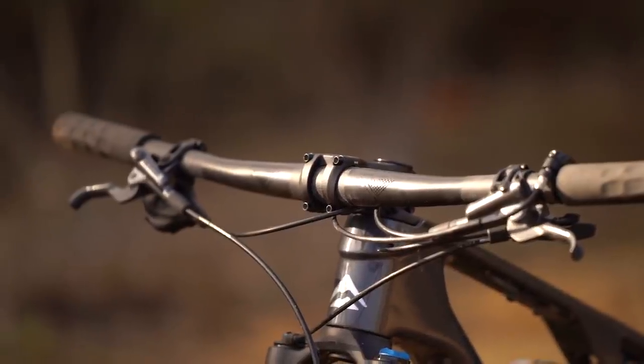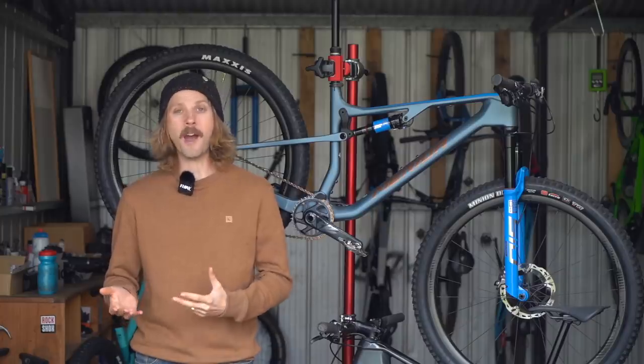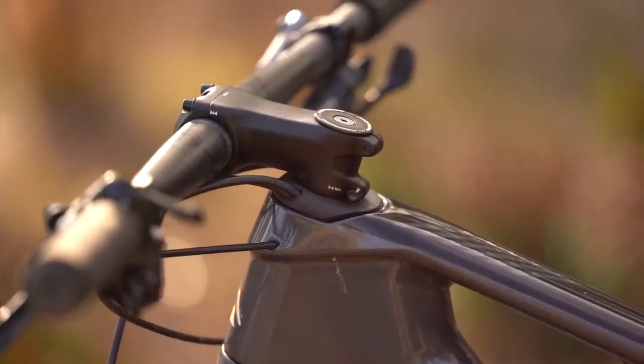Less practical perhaps, the cables and rear brake hose now route through the upper headset bearing. It certainly looks clean and allows you to cut the lines quite short, and I can see the engineering appeal from not having to drill so many holes through the carbon head tube. But it does mean you'll need to disconnect all of those lines if you want to service the headset or replace a bearing.